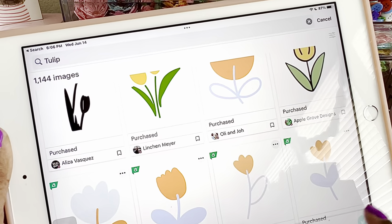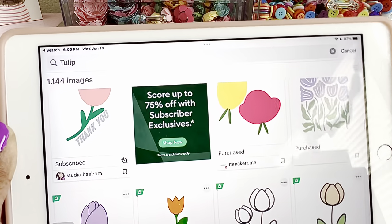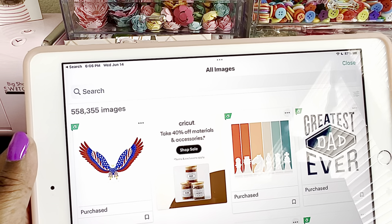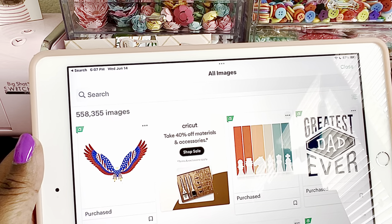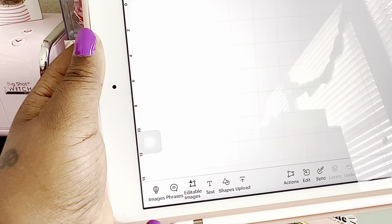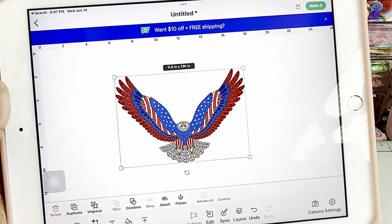There are tons of different tulips in there — tons of images you can find. That's how I do it. Even if you're not paying for the $9.99 Cricut Design Space subscription, you can still see the images, it's just that there would be a price next to them. So I just click on images, use the search, and grab what I'm looking for. Once you pick what you want, it pops onto your screen and then you hit 'Make It' and go from there.